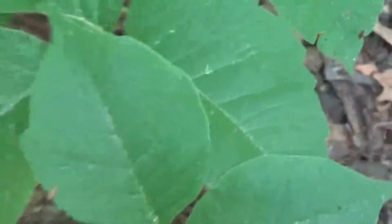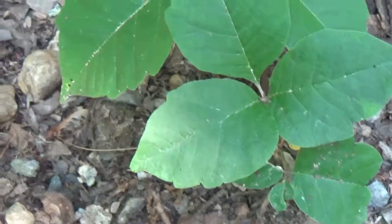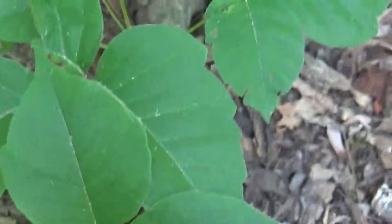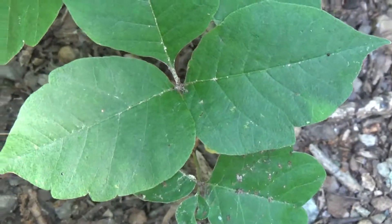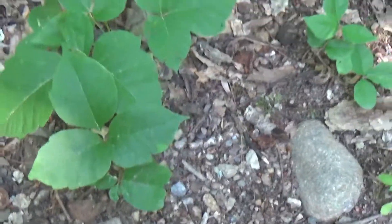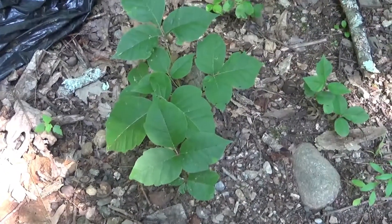That is a fine example of some poison ivy, and we have some more over here. See how those leaves do not look the same on both sides? It's a little bit difficult to see, but you can see it — especially on that one right there. It's got a little thumb coming out. And you can see in this case they don't look greasy or oily or anything like that. But I guarantee you, you touch that and you'll be itching. That is for sure.